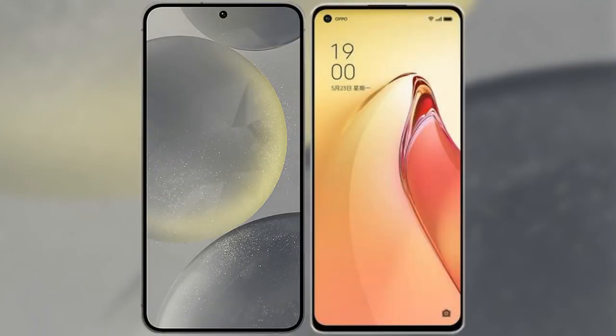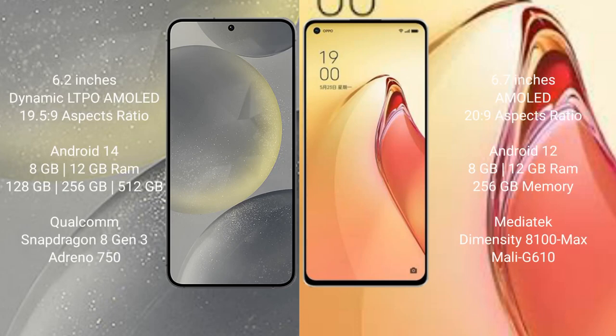I will compare the new Samsung Galaxy S24 with OPPO Reno 8 Pro Plus. Samsung Galaxy S24 comes with a 6.2-inch Dynamic AMOLED display and Snapdragon processor. OPPO Reno 8 Pro Plus comes with a 6.7-inch AMOLED display and a newer processor.